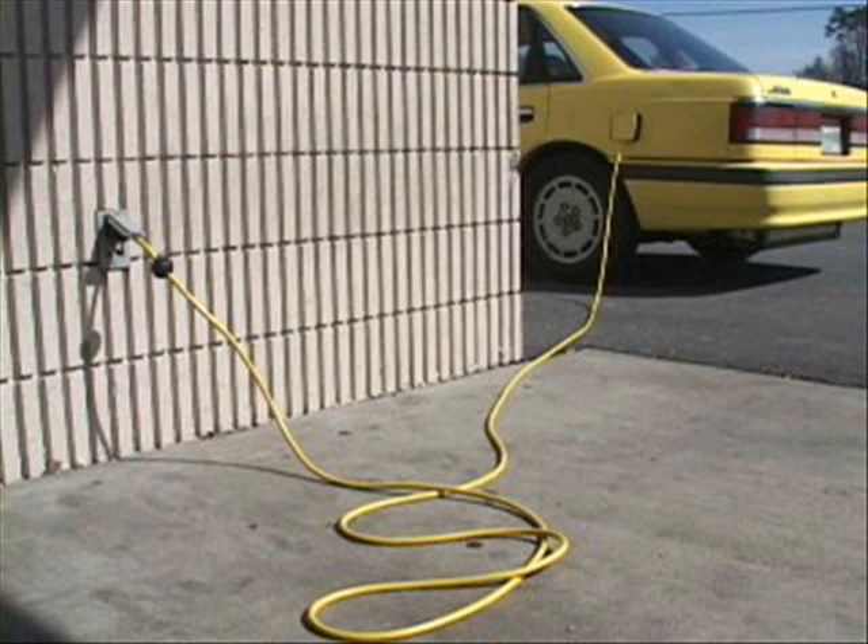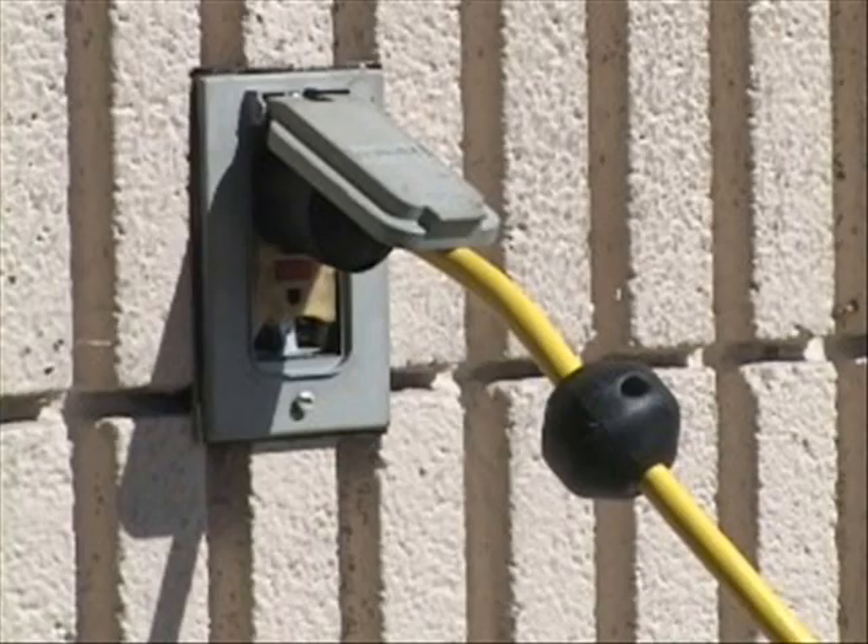Gas prices, ozone level, emissions — I mean it all figures in.